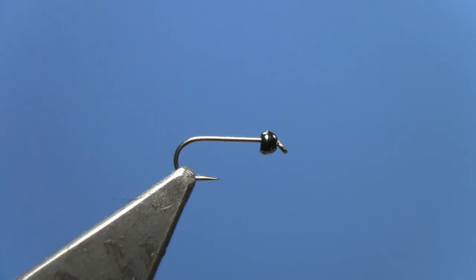Hey, this is Hans from Dakota Angler and Outfitter. In this video, we're tying the Splitback Betis Nymph. This is one of our best nymphs year-round — it catches fish when other flies stop working.